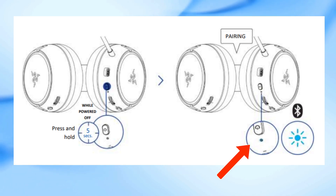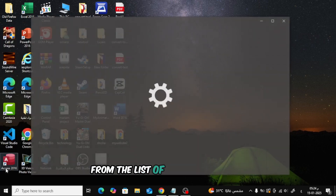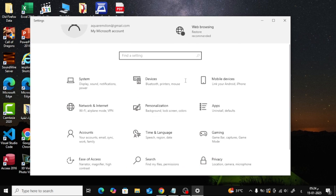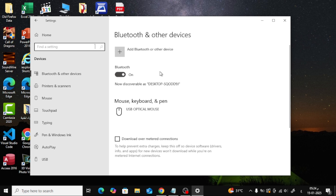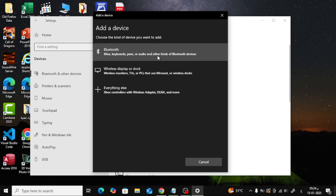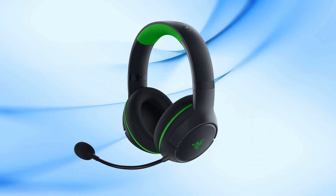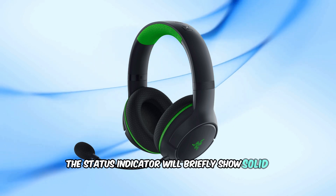2. On your PC, enable Bluetooth and select Razer Kyra HS from the list of available devices. 3. Once connected, the status indicator will briefly show solid blue.